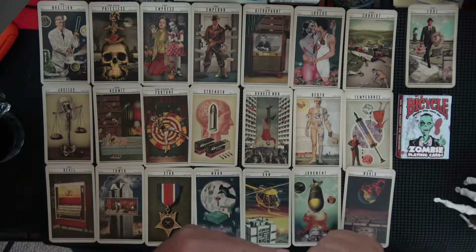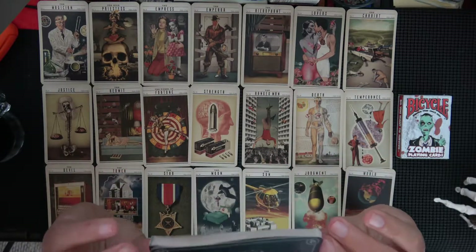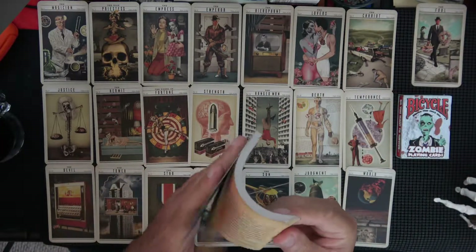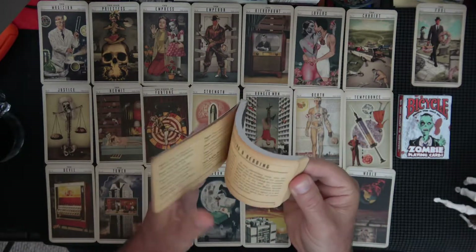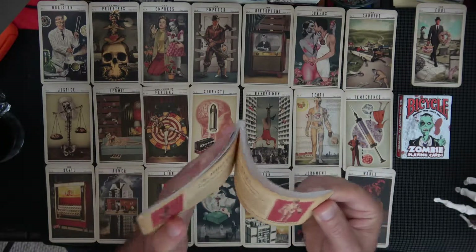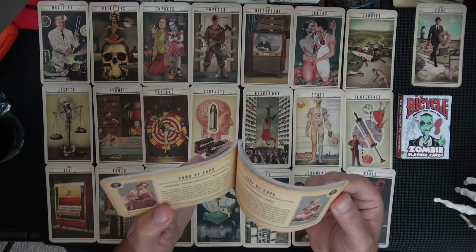It does come with a book, and let's compare the book to the full card — look at that, because it fits in the exact same area where the cards are. Even this edge is rounded like a card. The inside looks like an old newspaper, aged — that's cool. It does have the images again for the trumps at least. That's interesting. And then the minor arcana.